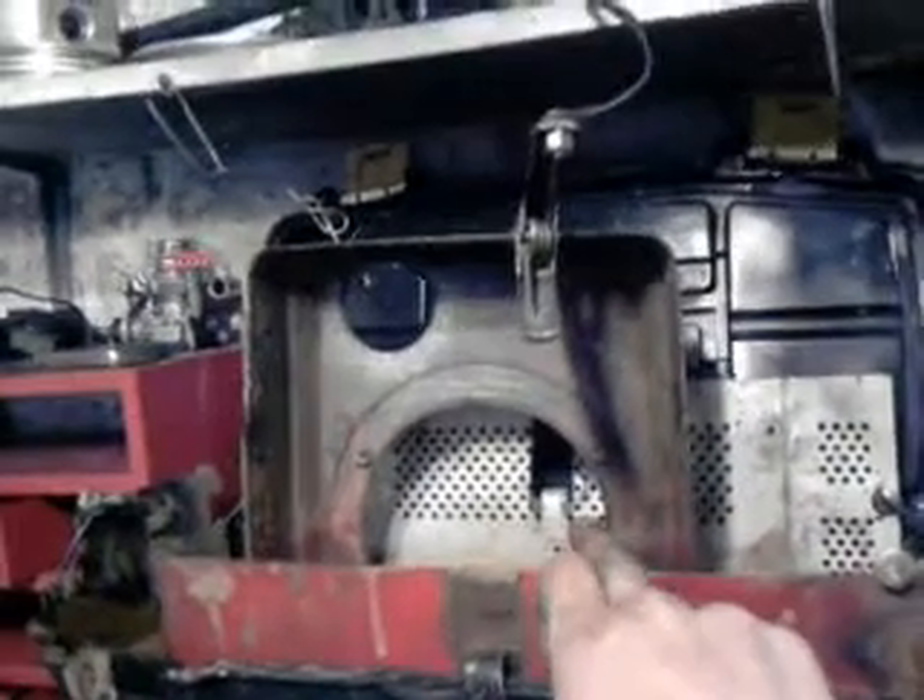Let's give you a quick basics on electrolysis. These are called sacrificial anodes and a cathode. They're called sacrificial anodes because they will rust through, they'll become really thin. Basically, electrolysis will destroy these. It strips off rust, paint, and grease off anything like this. You will get rust on these.